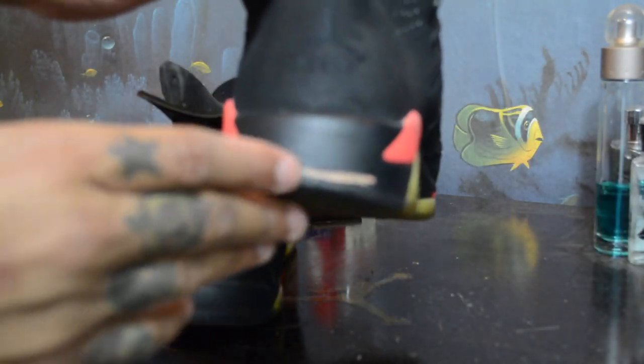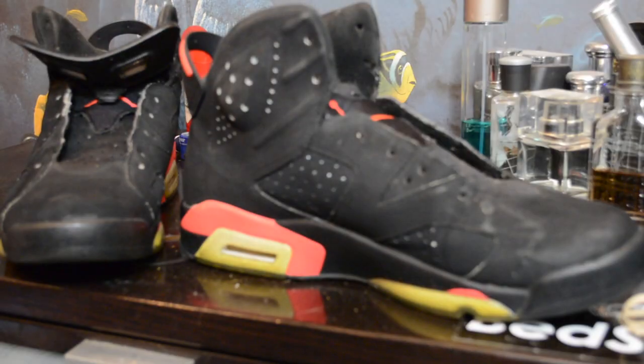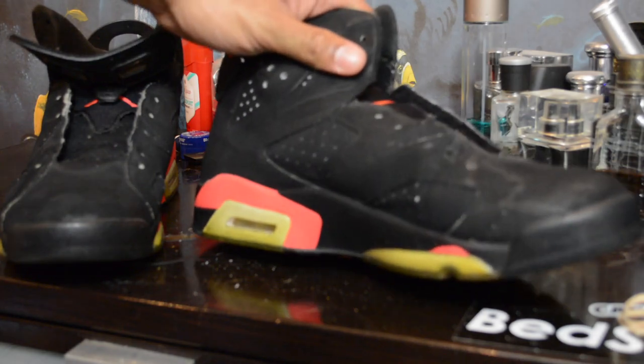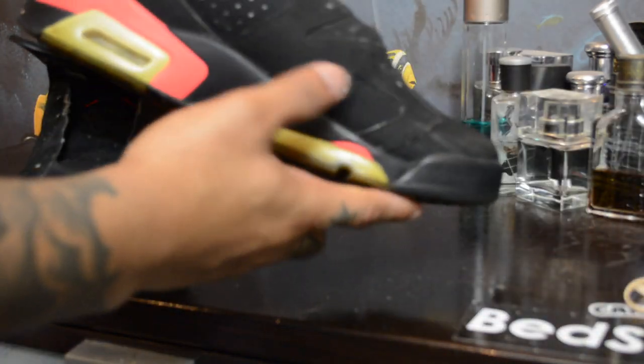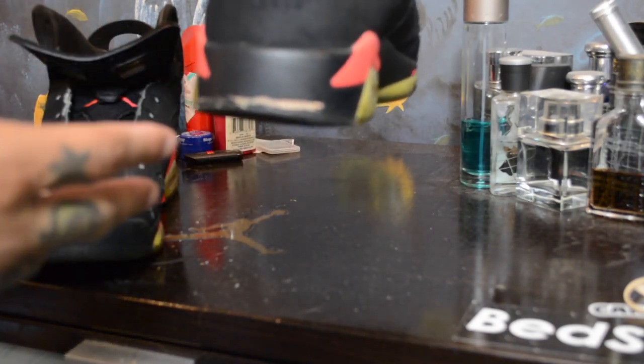Oh my lord, we got a smiley face on here. My bad y'all — the camera battery died, I forgot to change the battery, I wasn't paying attention. Let me get back to where I left off. This sneaker's gonna need a little paint, which is not something I'm very good at doing.